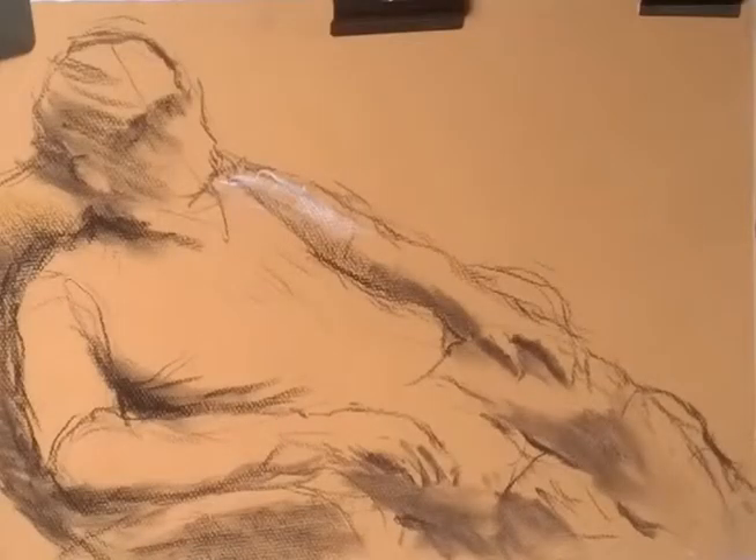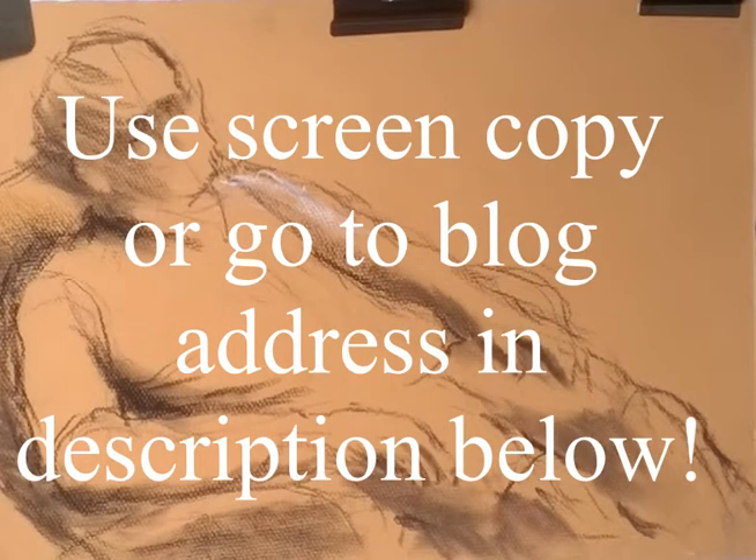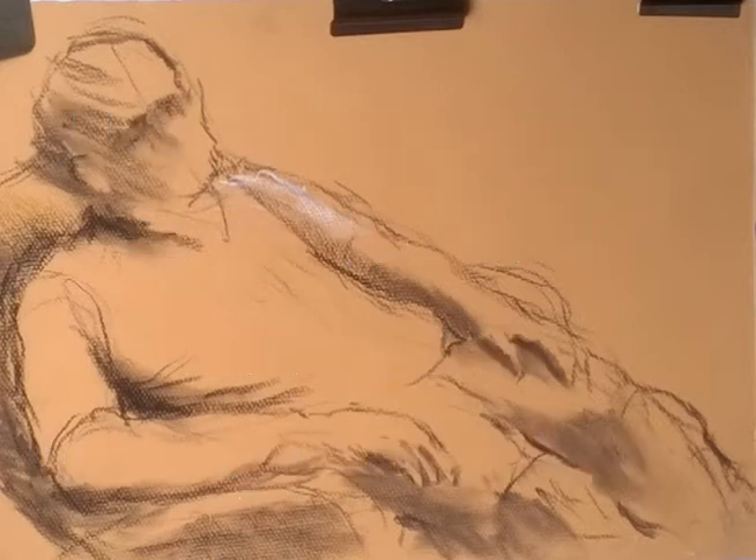I'm getting near to finishing the very darks, and I'm letting the sand-coloured paper show through. The sand colour is part of the drawing. This is the moment when I take my white chalk to draw in the highlights — I want you to join me in putting in the highlights too. So take a screen copy or go to my blog to copy, then print this picture to work on. The blog address is in the description below.